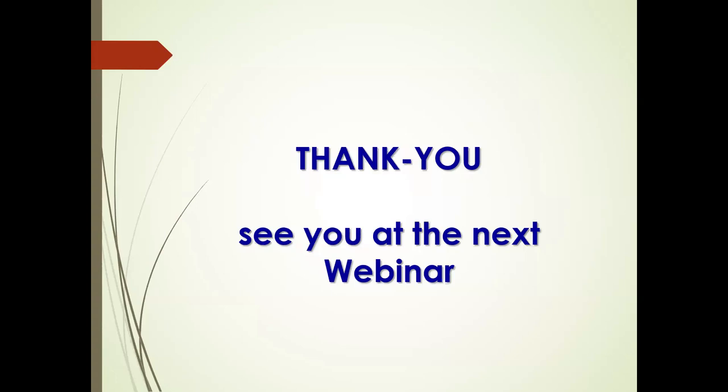Thank you everyone for attending and asking questions. We will see you next time on May 15th. I'll be at APEX the whole week — you can find me at the I-Connect 007 booth on the floor there. I'll be mainly in technical sessions or committee meetings, but you can leave a note for me at APEX. Hope to see you all next time in May for our next presentation on HDI design.